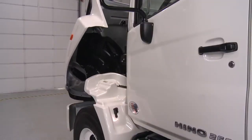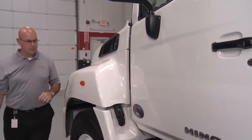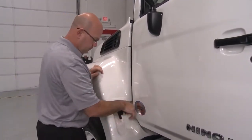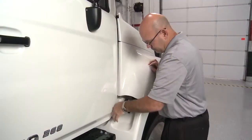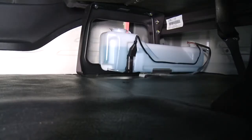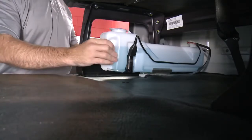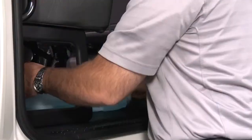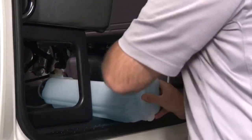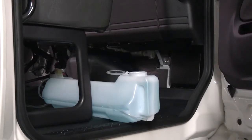Firmly hold the hood grip and lower the hood slowly. Lock both the right and left hood latches. The windshield washer tank is located on the passenger side floor. Open the passenger side door of the vehicle to visually check the fluid level of the windshield washer tank. If the level is low, slide the washer tank forward from under the seat to add washer fluid.